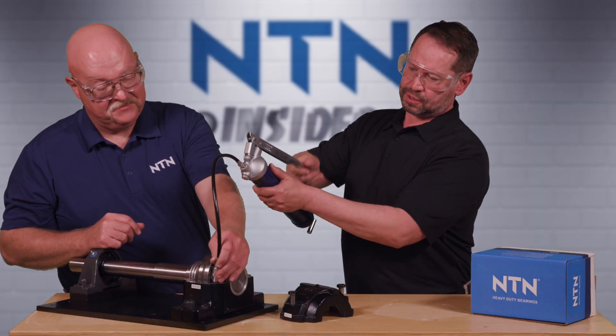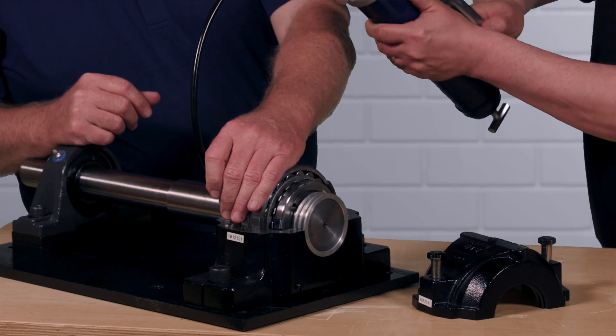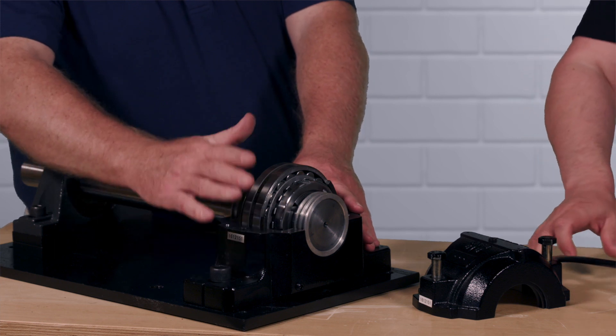Counting out five pumps per corner, four corners total — that's our 20 pumps of grease. We now have enough grease in this cavity to actually run this bearing.